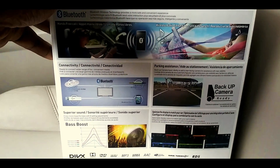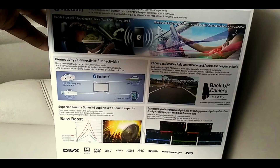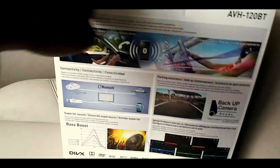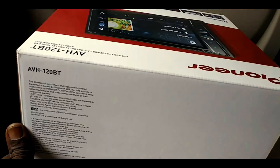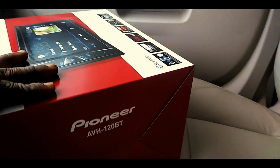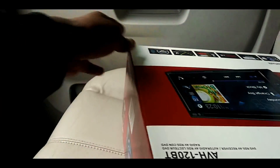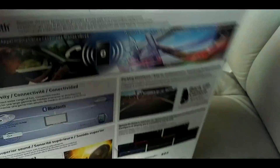Here you can see the back of it if you want to check that out. It supports DivX, so it'll play DivX formats with no problem. Let's open this thing up.